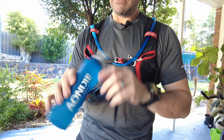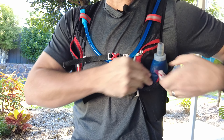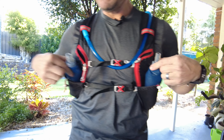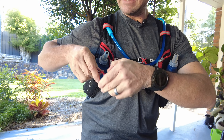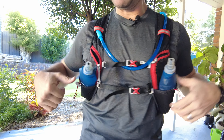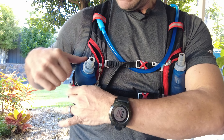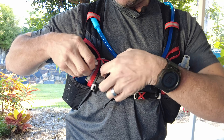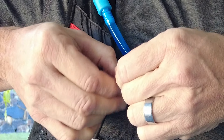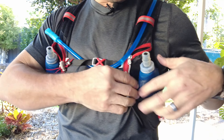Going now with the water bottles — these are 500ml ones. Chuck them in, one on each side, and you've got a couple on the elastic bands. I personally like to strap them around and use the clip system to secure them in nicely. You'll notice the straps are adjustable on the sides.